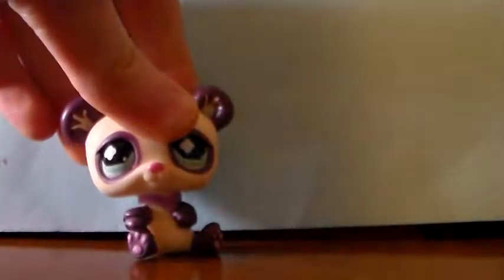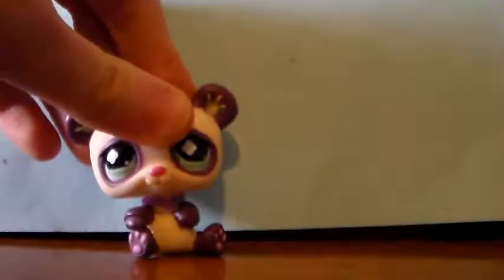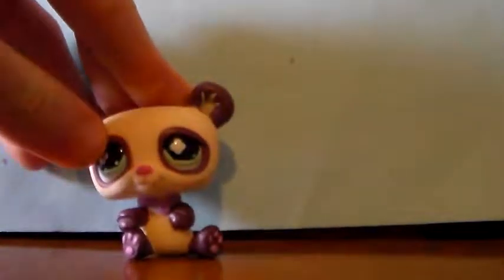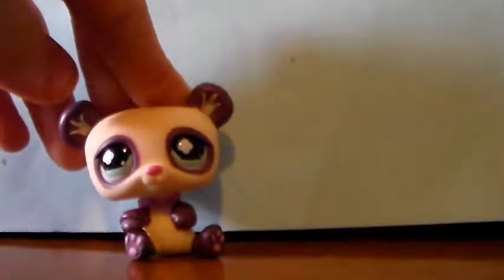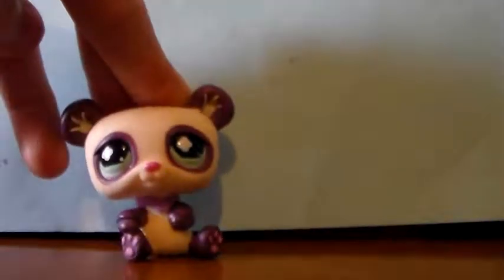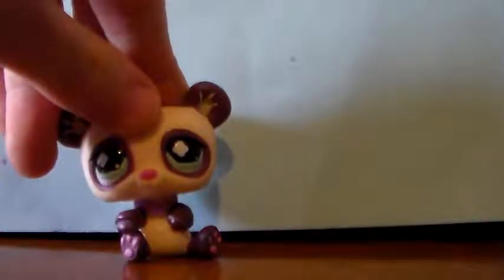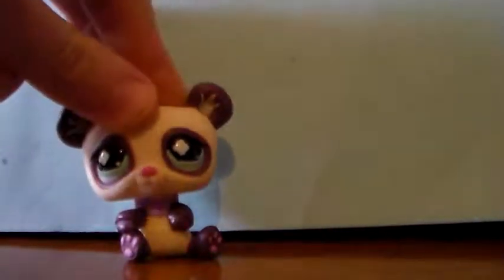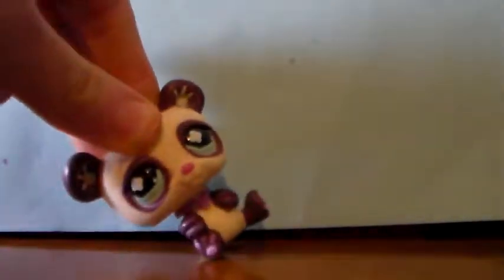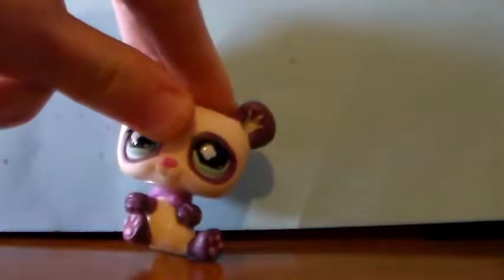Hello guys, it is me Felicity. I am back again with another collection video and today we are covering the swans and the peacocks, and we forgot an owl from our owl collection video so we're going to do that one too. Without further ado, let's go and meet the peacocks and the swans.